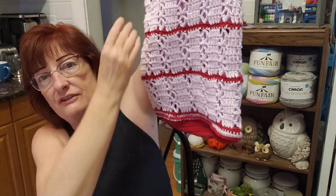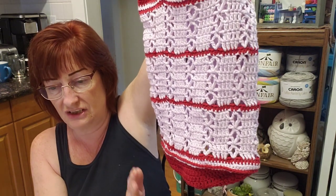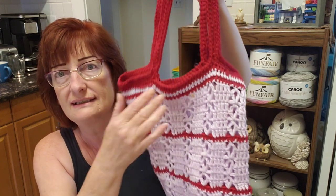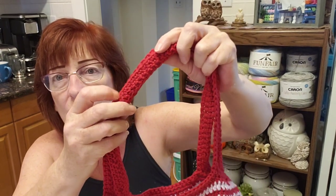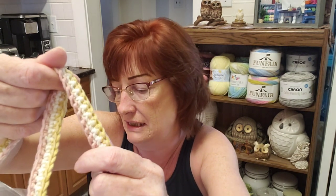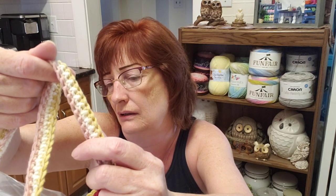I just wanted to show this to you. I just used yarn that I had kicking around — partial balls. So this was my first one. It has a flat bottom. The only thing I changed when I did the tutorial was, on here I just used the one color for the handles, but in the tutorial I used three of the colors that are in here: a dark pink, a lighter pink, a dark yellow, a lighter yellow, a cream. I used three out of those colors and put them in the handles.